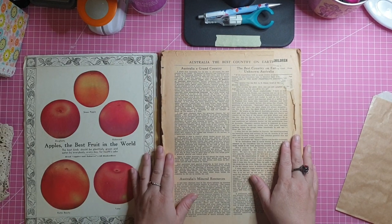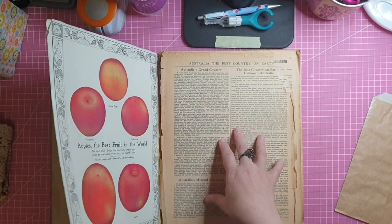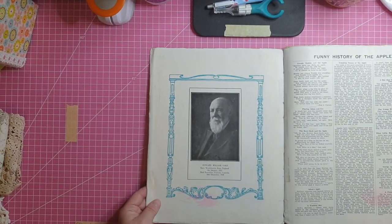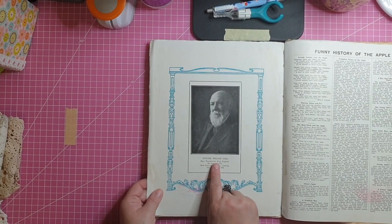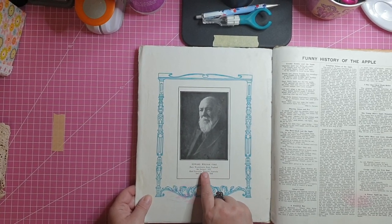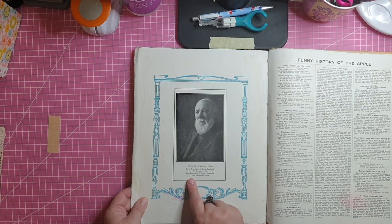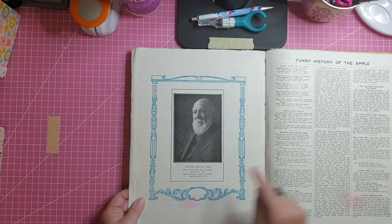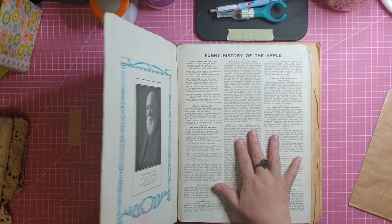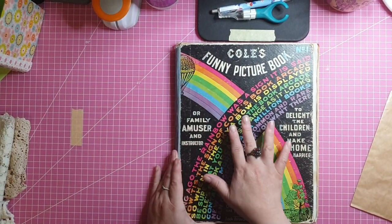This book has lots of old images of all sorts of little things. It's a children's book — what we'd consider a comedy book. I was reading about this fellow, Edward William Cole, born Woodchurch, Kent, England, 4th January 1832, died Essendon, Victoria, Australia, 16th December 1918. I think he's the author of this book. There may be a second one in the series, and if I come across it, I'll grab that as well.